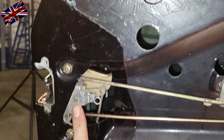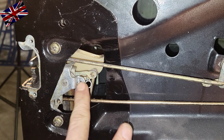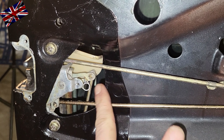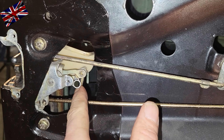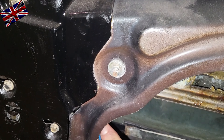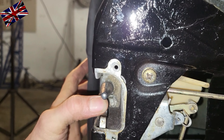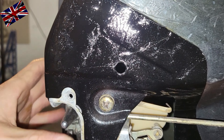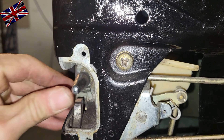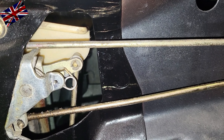A close-up of the lock mechanism. This linkage rod is connected to the vacuum-controlled actuator at the bottom of the door — see where my finger is — power supply and the yellow vacuum line. Let me demonstrate: I bolt the door, it's locked. I now turn the key in the keyhole and you see the linkage is moving and the bolt is moving downwards to unlock the door.